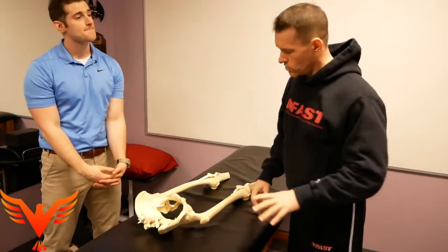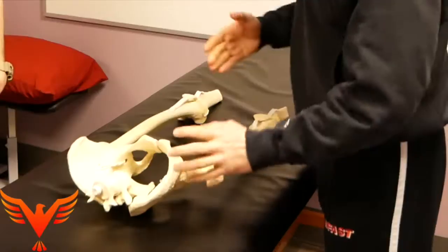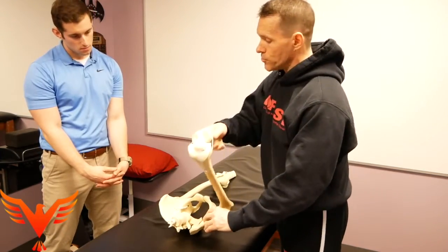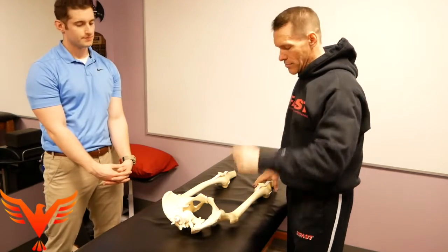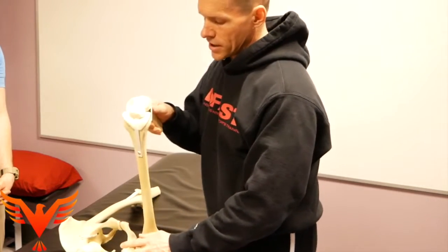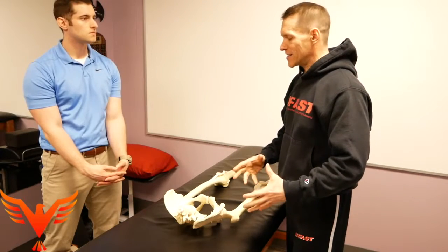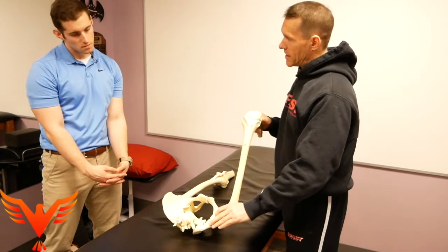When they teach you in school to measure hip flexion, they're looking at this small space — this hip joint. Normal hip flexion in school is 120 degrees. What they're telling you is that nothing else is moving; it's just hip joint excursion. But that's not the reality.